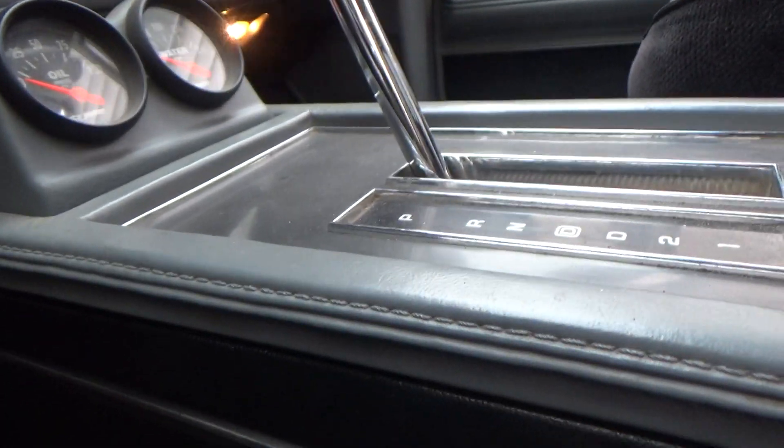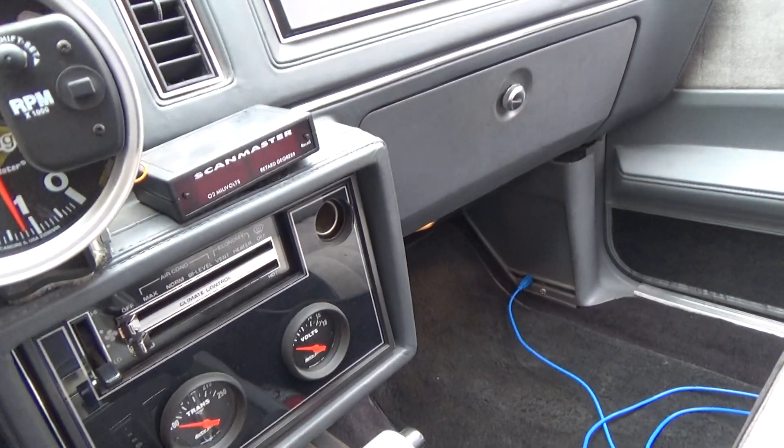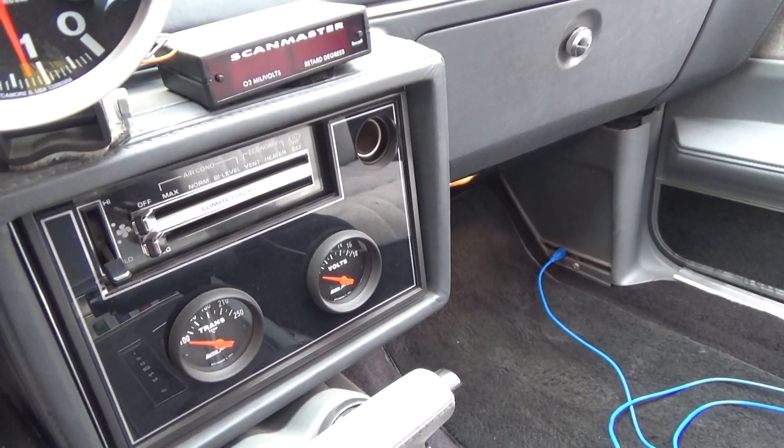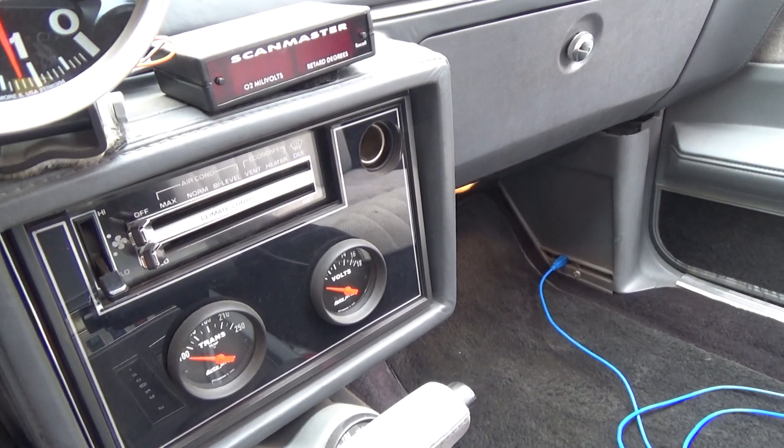The only other two wires are black, which is your ground. Any screw underneath the dash that goes into the steel — you can just screw into that and you've got your ground.